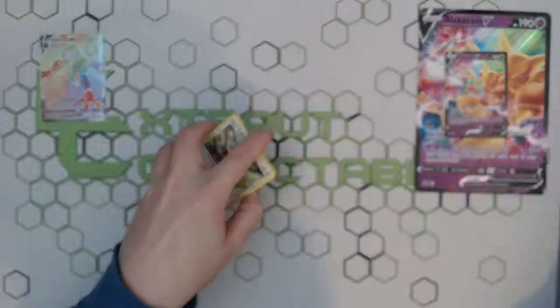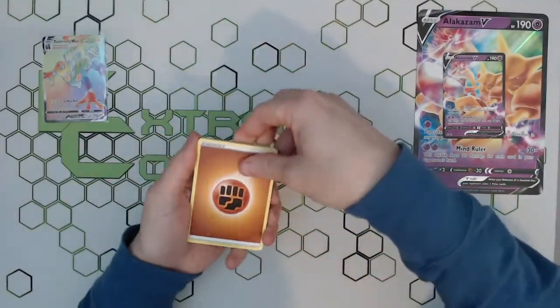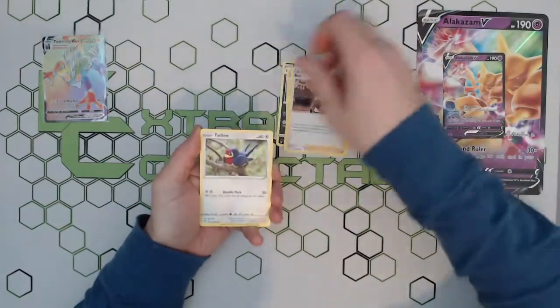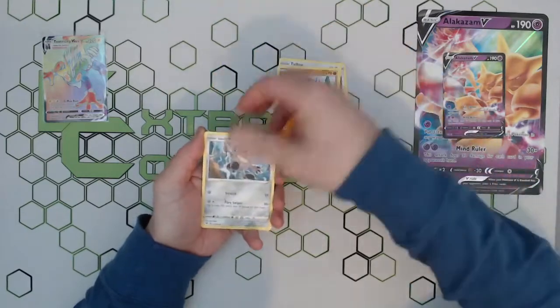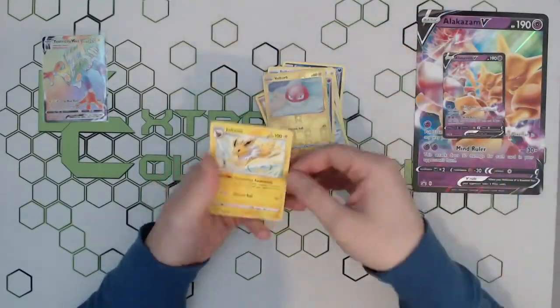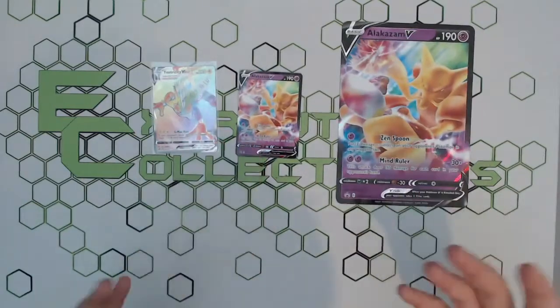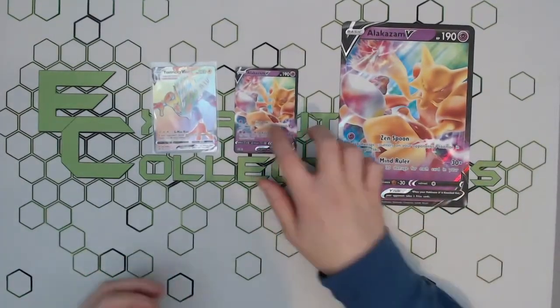Let's get that out — two, three, four — and let's see what we get here. Are we going to get lucky and get another pull? And ah, no — just a Jolteon standard reverse holo. But there we have it — a nice cheap box: four packs, standard V, jumbo V.